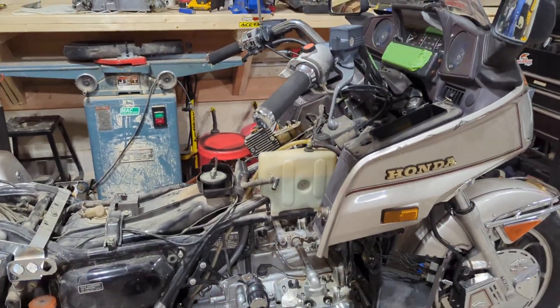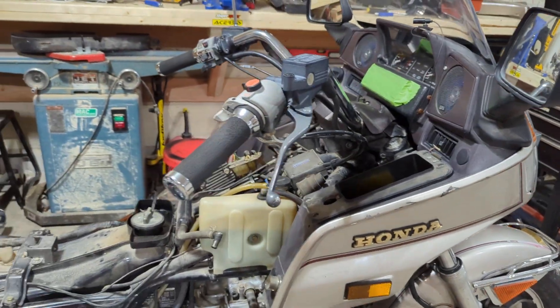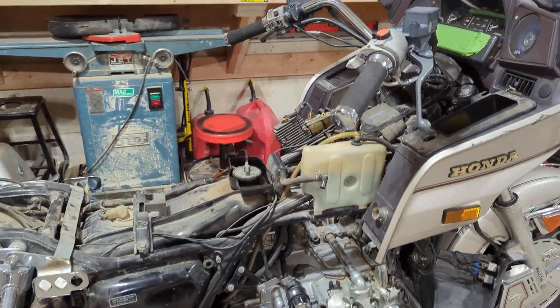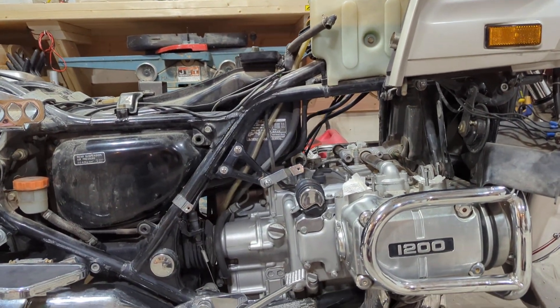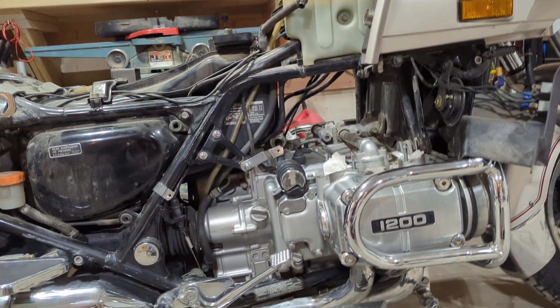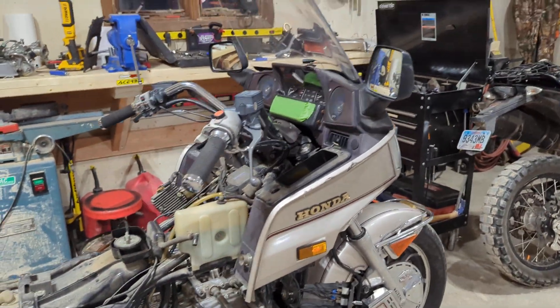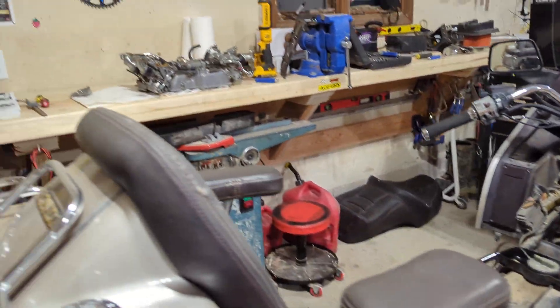Here we are with a Honda Goldwing Interstate 1200. What's up with that gap? That's where the carburetors go — that's what I'm working on here.